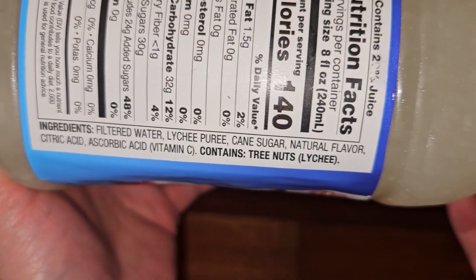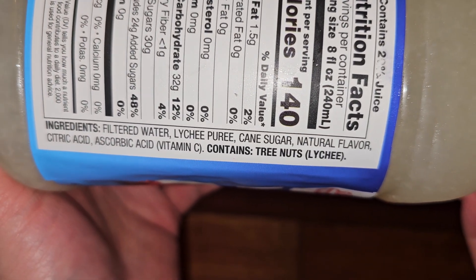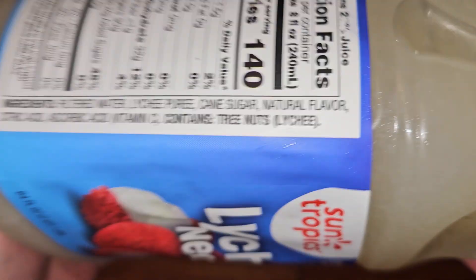Ingredients: filtered water, lychee puree, cane sugar, natural flavor, citric acid, ascorbic acid (vitamin C). Contains tree nuts — lychee.